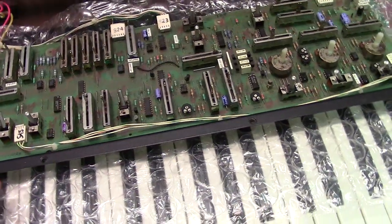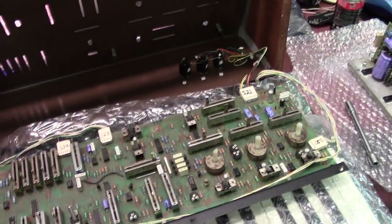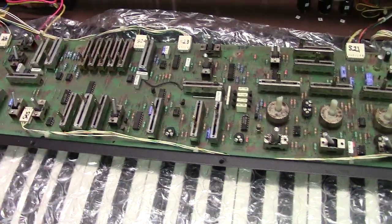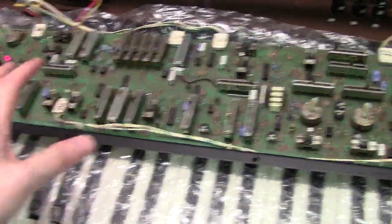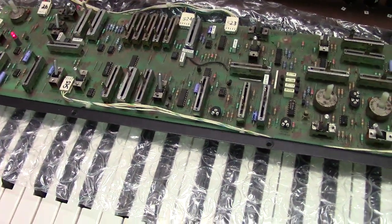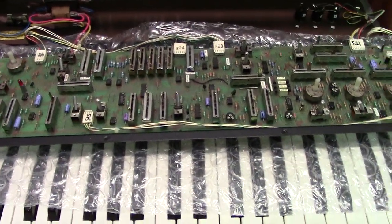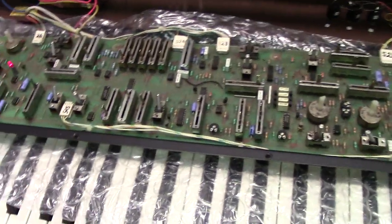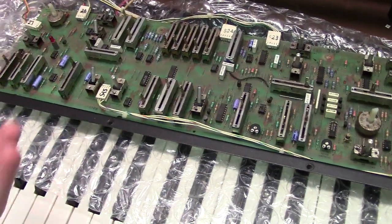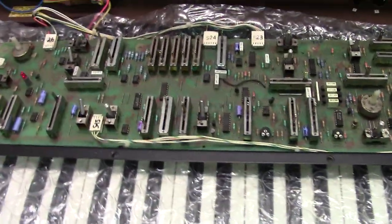This is a really neat little design synthesizer. It was actually designed by Dave Luce — the same person who designed the Poly Moog — and the interface and everything was designed by Herb Deutsch. The actual layout is a really interesting concept from Moog: it's kind of an approach of a string machine, a synthesizer, and an organ all in one.